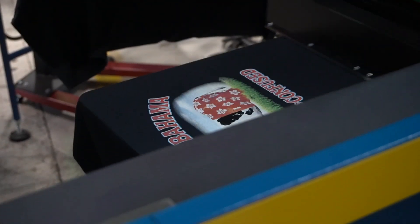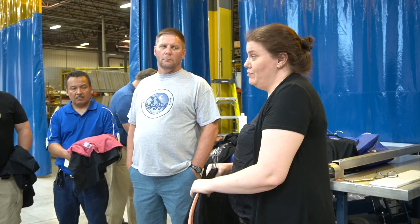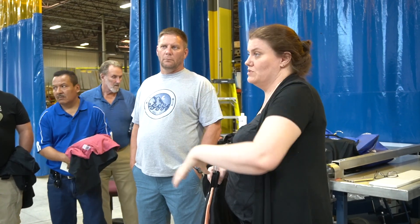You can also print on underbase whites, digital clears. You can put special effects underneath, over top. You can integrate variable data and print different images on every single print. I'm going to show you some examples of development that we've done on the hybrid, and then you can see it spray — it's kind of cool because you can actually see it spray on the surface.